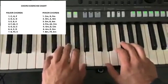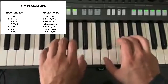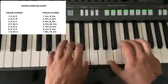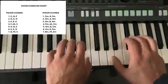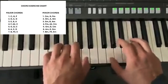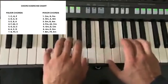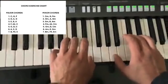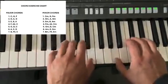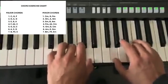So how would we do that? Like this — D, then A, then G, then D, then A, then G, then D.